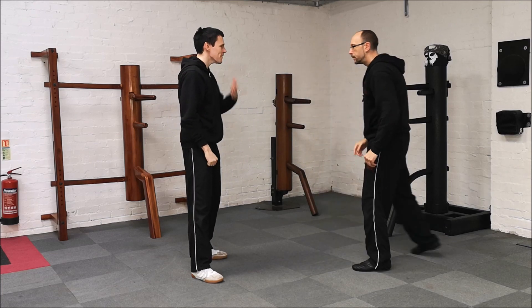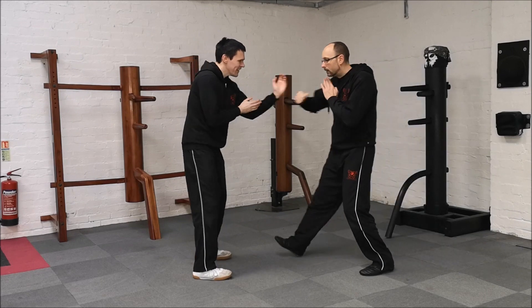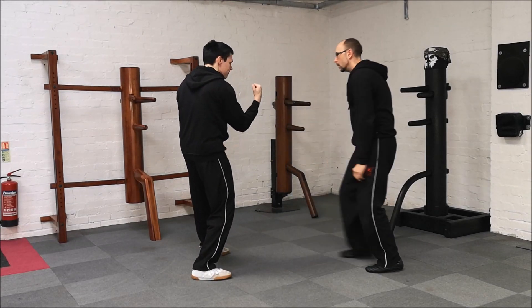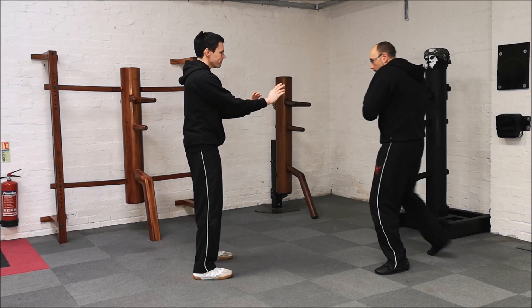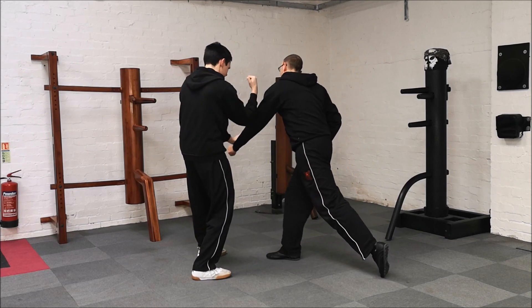From the other side. Roll, lap and strike. Using your turn, from side to side. Once more: jump, roll, punch, lap and strike.